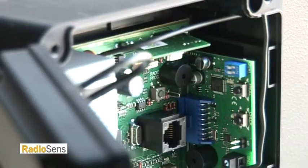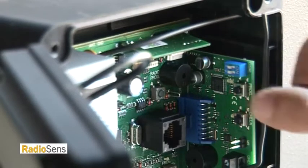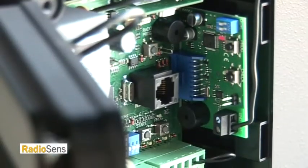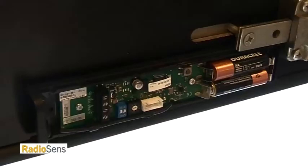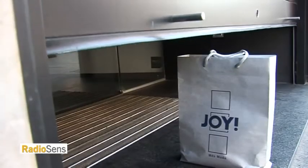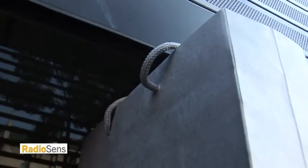Programming the RSense3 is very simple. First, press the button for programming the receiver, the RSense3, plugged into the control unit. Then press the button for programming the RSense3 transmitter. If you decide to change the sensitivity of the door, you will have to reprogram the transmitter and receiver of the RSense3.